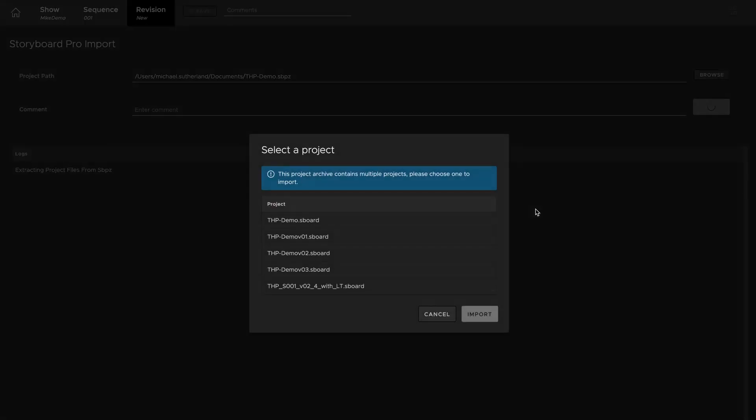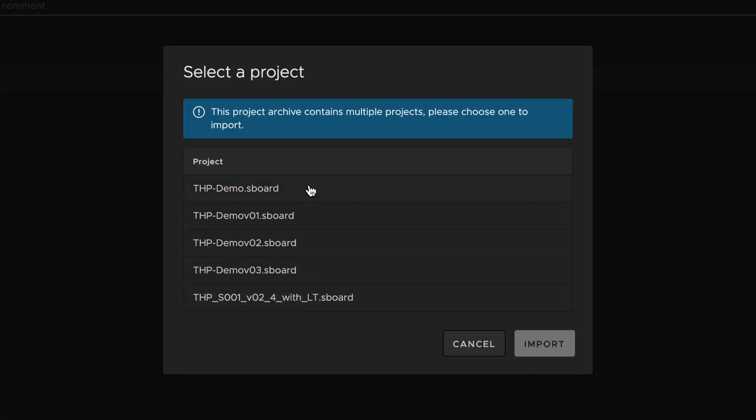If there's more than one Sboard file in the SPPZ package, Flix will allow you to choose which one you want to use.